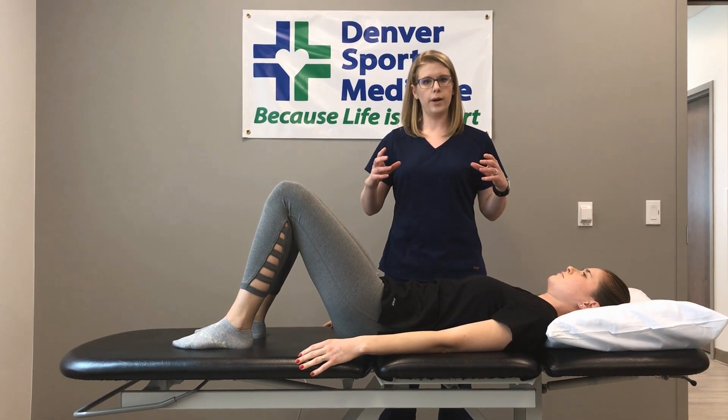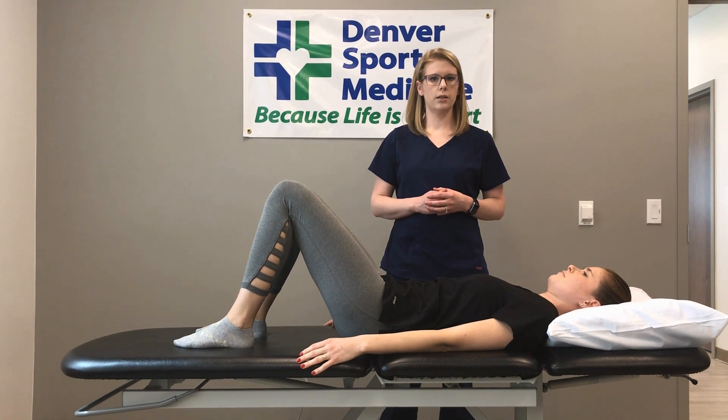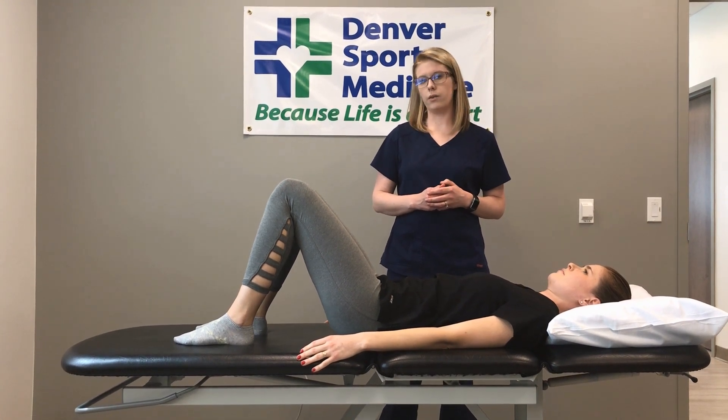You will feel your pelvis tilt back a little bit. You're going to hold this position for three to five seconds, and then slowly relax and repeat the rep.